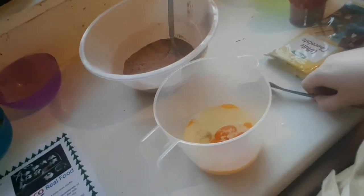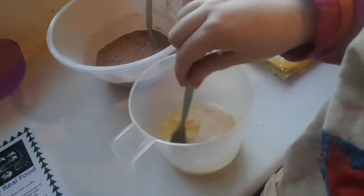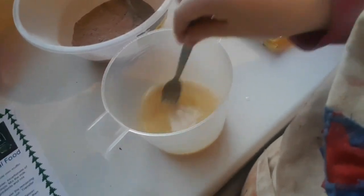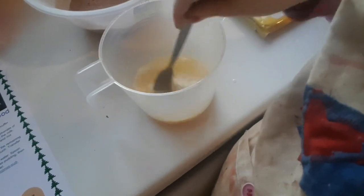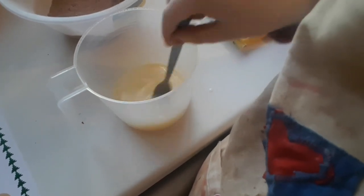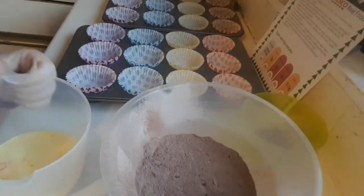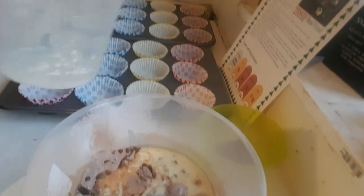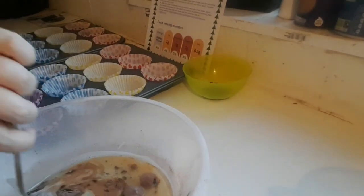The next thing we're going to do is mix the milk, the oil, and the egg with a fork. After the wet ingredients have been mixed in with the fork, you can put them in along with the dry ingredients and mix it into a batter.